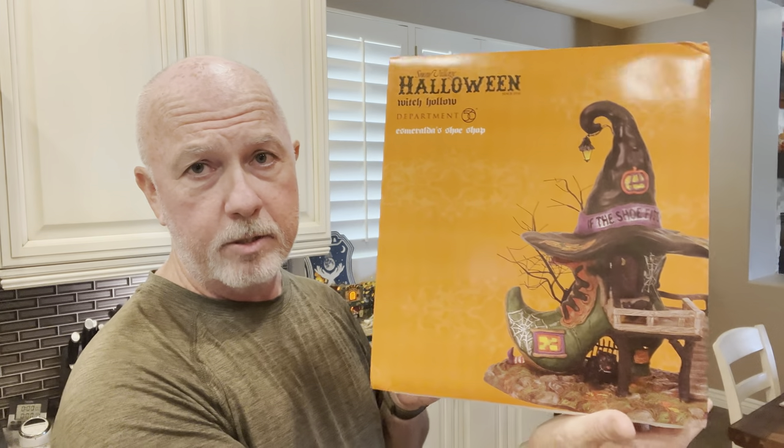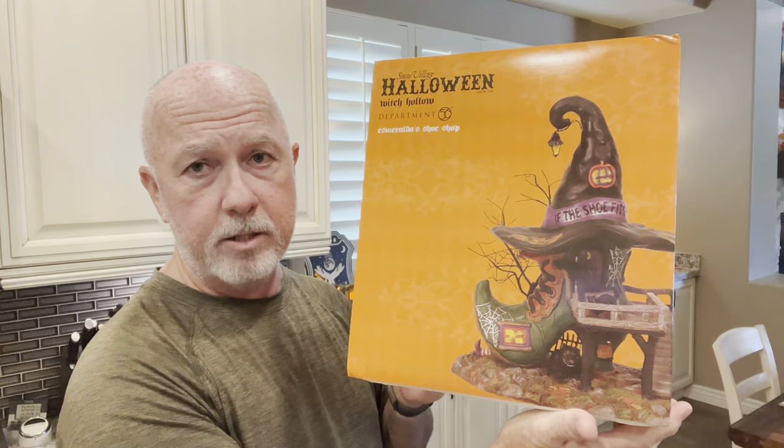Now let's jump in and look at the two pieces we're going to present on these bases. Keep in mind you can use any house you want — what I show you is just what was easiest to get to in storage. For the Witch Hollow setup we're looking at two pieces: a house and a coordinating accessory. The house is the Esmeralda Shoe Shop, one of my favorite Witch Hollow pieces.